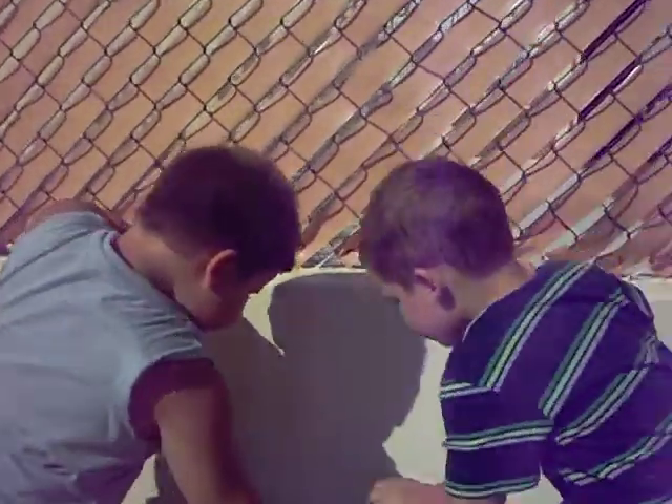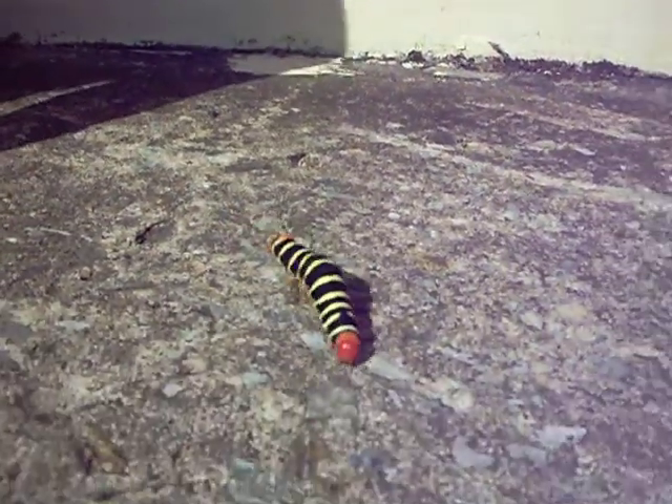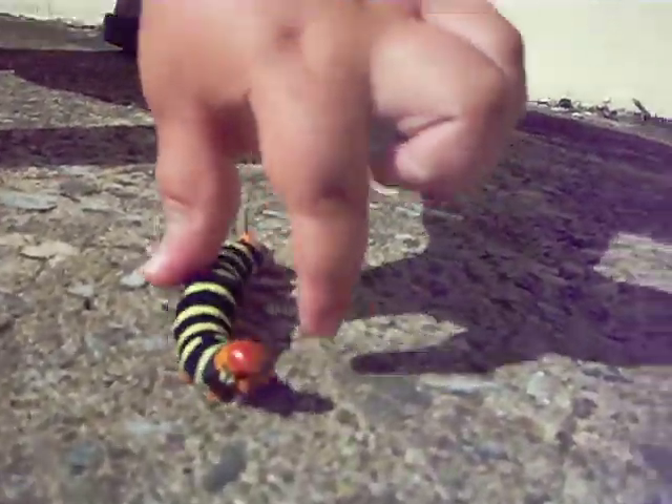Go ahead and try to pick him up. He won't bite you. He put his legs on me. Pick him up, Jay. No. I put him up with this.